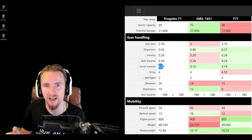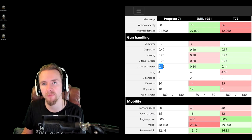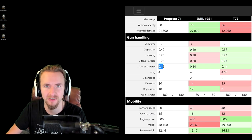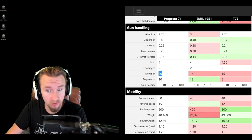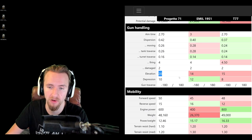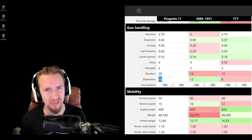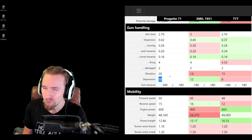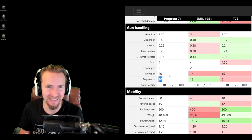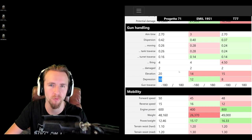I want to set this up with vertical stabilizers and a rotation device — double-stacking them gives 30 to 40 percent reduced dispersion, which really helps the tank feel dynamic. On elevation, 20 degrees upward is nice and 10 degrees of gun depression is lovely for this all-purpose heavy. It's not as good as the Emil 1951, but 10 degrees on an Italian auto-reloader makes me very excited about the whole tech tree — and it makes the T77 feel like it's floundering on a ridge line by comparison.